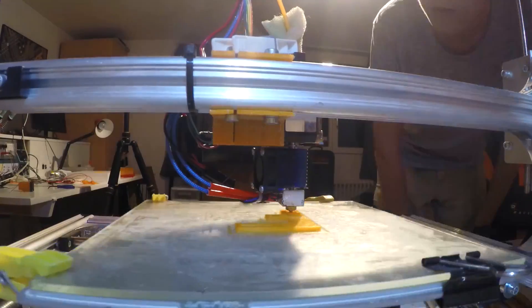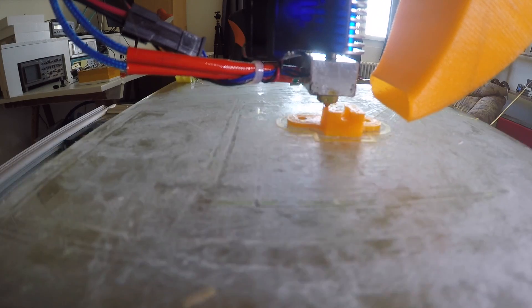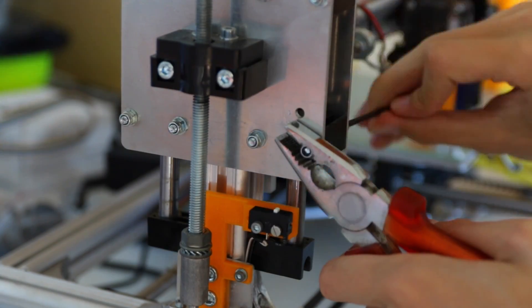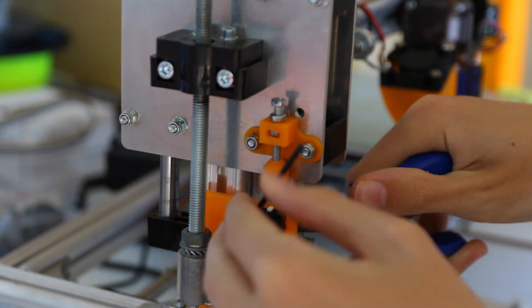So I decided to design and print my own one. The design is pretty similar to the old one, but it is much sturdier and a bit more precise as I am activating the switch directly. This now allows me to precisely and repeatably home my Z-axis and I can get much nicer first layers as it is the same size every time. If I ever need to adjust it, it is much easier as I can screw it from the top instead of the bottom, and it is a much bigger screw.